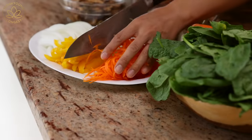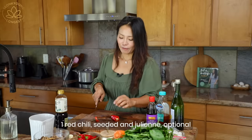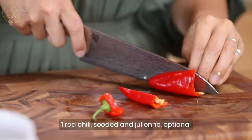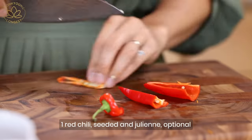Next, some red chili — this is completely optional. Not every Korean adds red chili to japchae, but I like to add some color because I'm trying to make this more like a rainbow japchae.